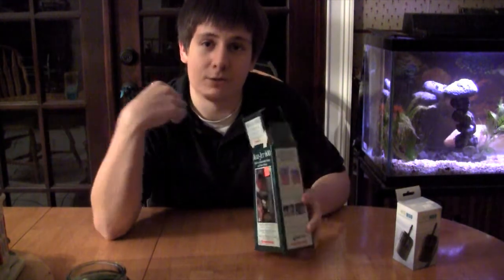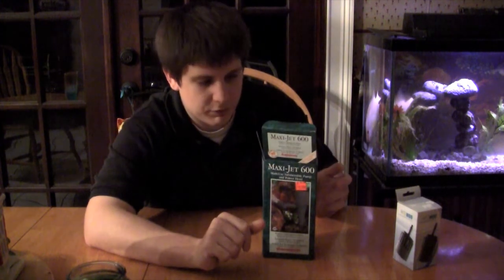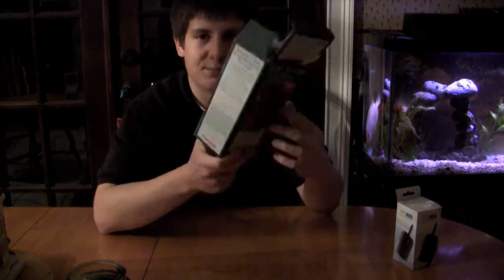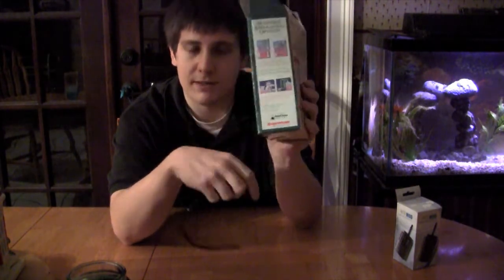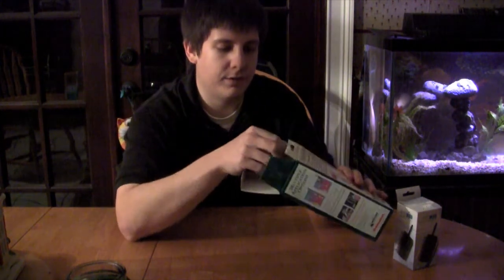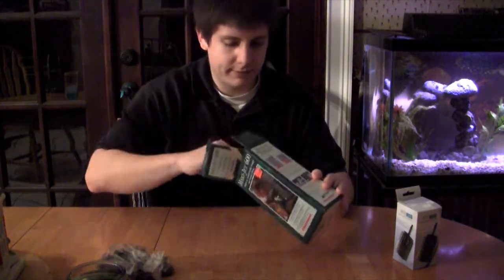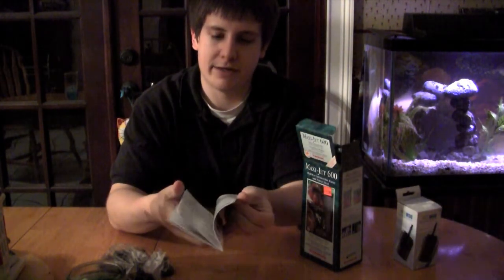This one right here in particular is a Maxi Jet 600 — I just got this small one because I just needed to power my UV sterilizer. We'll jump right into the unboxing. The box isn't really special but it does show a couple of uses and gives you ideas of what you might want to do. The first thing that came out is the black tube for your aeration valve, your parts kit, and your instruction manual — which is nicely laminated, I like that.